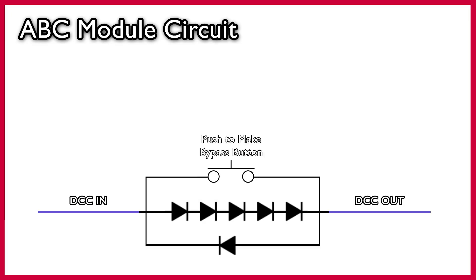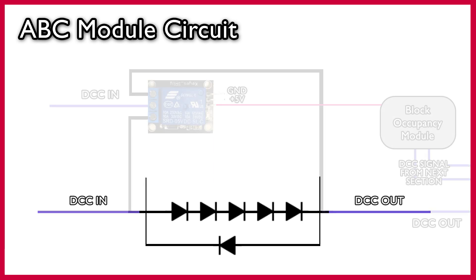What if we want our ABC braking module to check if there's a train in the next section along? If there is a train in the next section, we want our rail car to come to a stop and wait for the section to become clear, but if there isn't, we just want it to continue. Here's a circuit that can do just that. Starting with our circuit from before, we've still got the five diodes going in one direction and one diode going in the opposite direction, but this time we're going to replace the push button switch with a relay switch.